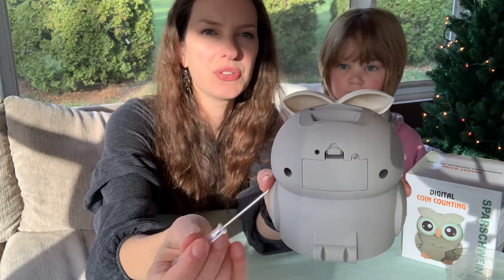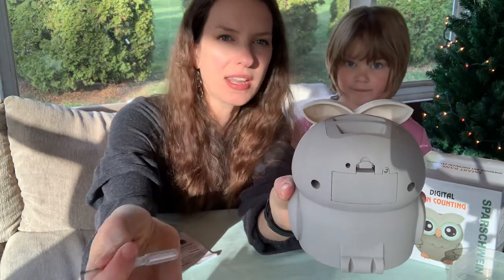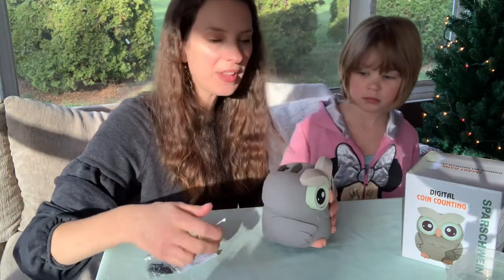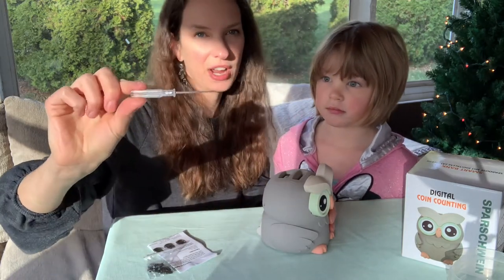We also wanted to show you that right here next to the battery compartment is actually the reset button. So if you end up using this and you take all the money out, for example, and you want to reset how much is in there, you can just press that button — and it actually works really well with the screwdriver they provided.